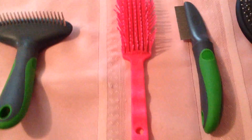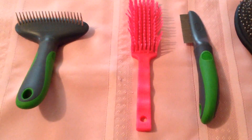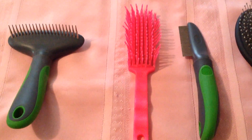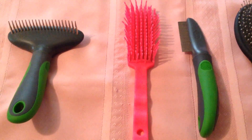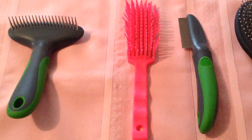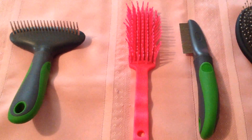This next brush is an interesting brush. It is actually a horse brush called a Tangler Wrangler, and I picked that up at Tractor Supply Company. It is pretty good for combing out the undercoat and it is fairly inexpensive. The dogs seem to be happy with it and I have used that in the past.